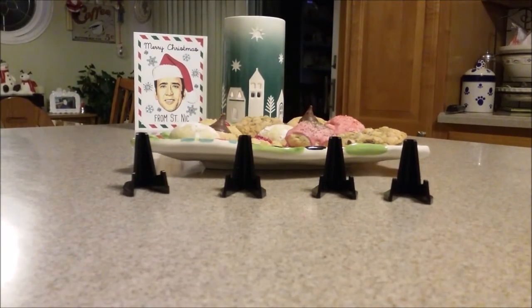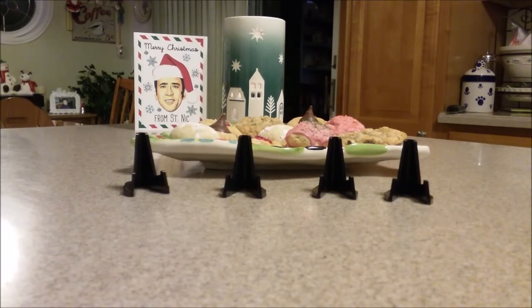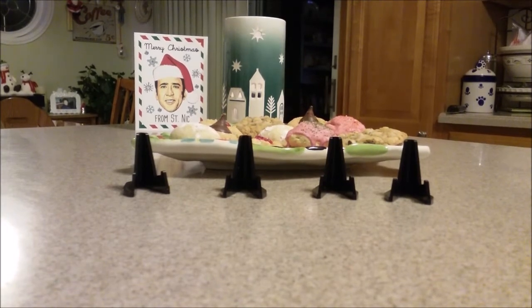Welcome to part two of Apartheid Prepper's Christmas Eve extravaganza. Here we go — silver cookies and a special message. And cookies, let's start with the cookies first.